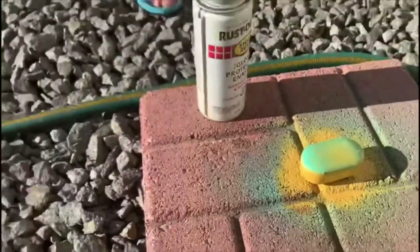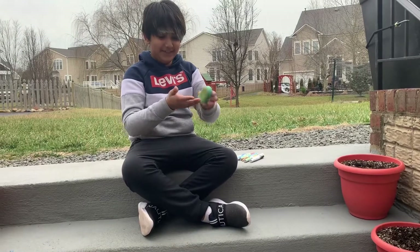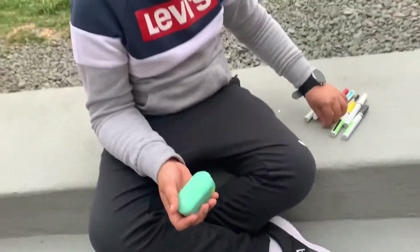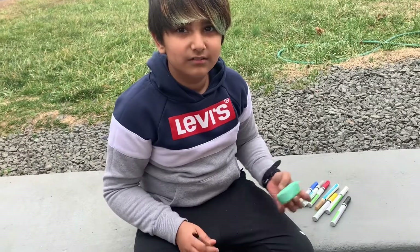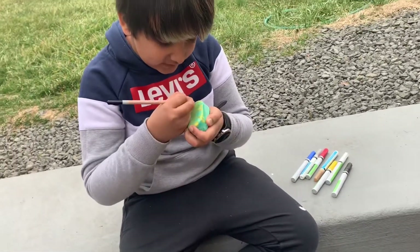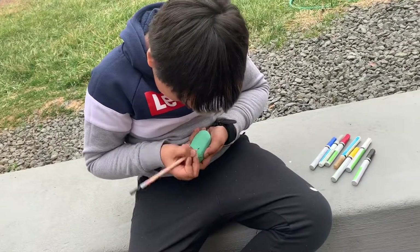We're waiting for it to dry. Now we've painted the earpods with spray paint and we're going to go in with pencil and posca pens to get it done. It should take about two days because the paint is still wet. You can see we did the golden lines — it has a texture. I'm going to be drawing a surprise picture.